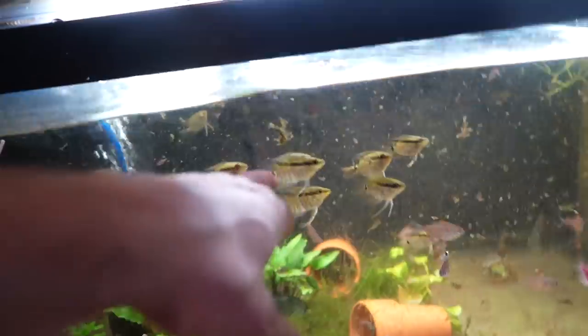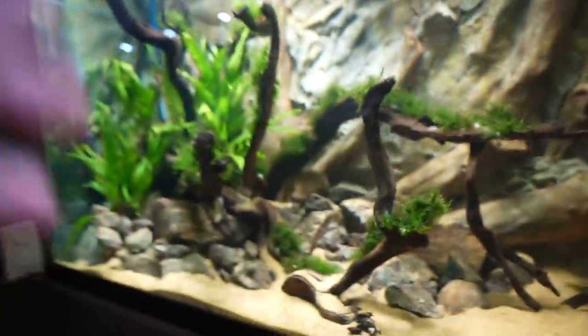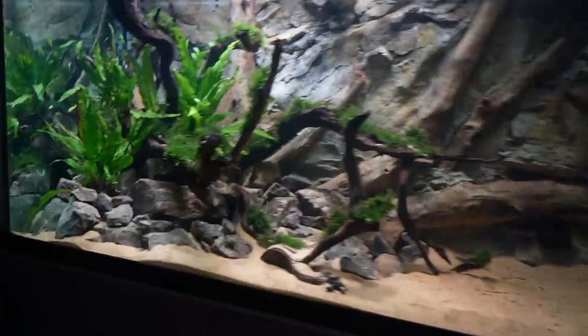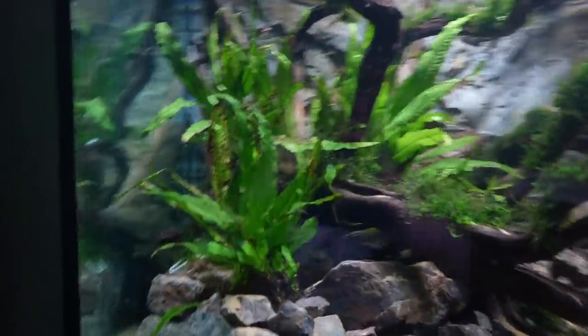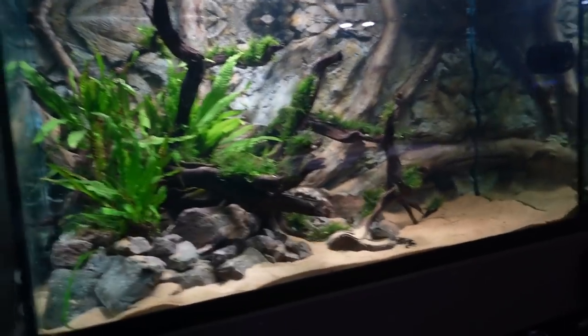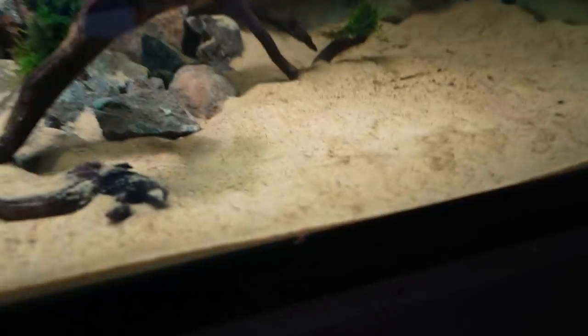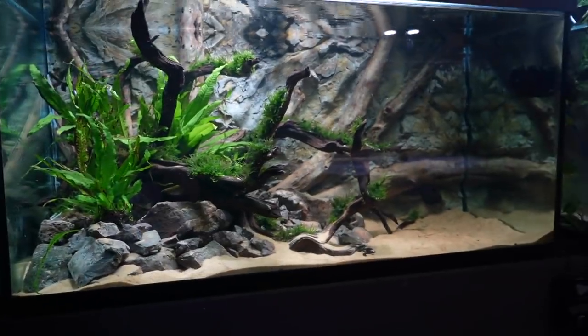Today we're moving these Festivums, which is a South American cichlid — look how gorgeous and simple they are, absolutely stunning. We'll talk more about them in a second, but they are going into this tank. I just wish it was bigger — maybe five times bigger. I think it's absolutely gorgeous. So simple, so effective: a few pieces of wood, some moss and Java fern, locally collected rocks, and some sand. This could be play sand for all you guys know.